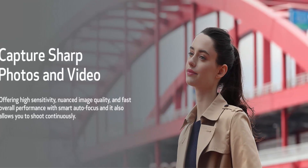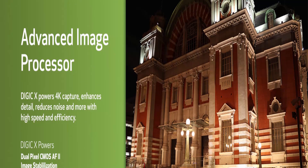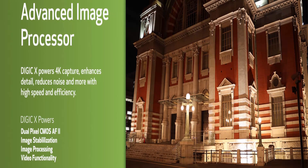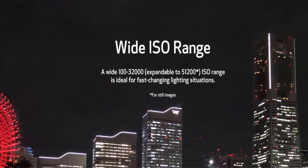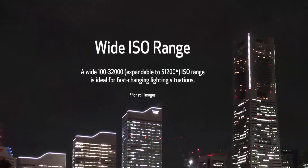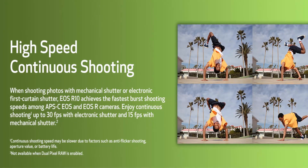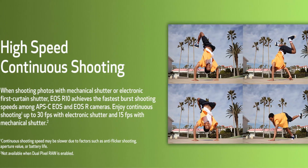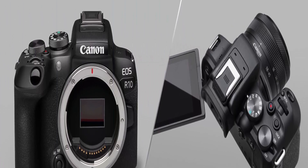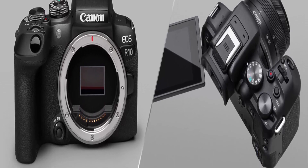RAW Burst Mode with 1.5 second pre-shooting. Subject Tracking inherited from the R3, with People, Animal, and Vehicle Detection. The EOS R10 is perfect for content creators looking to take their creativity to the next level, featuring high-speed 15fps Mechanical Shutter, a 24.2MP APS-C CMOS Sensor, and lightning-fast autofocus. The RF-S 18-150mm F3.5-6.3 IS STM lens provides standard angle to telephoto with an 18-150mm zoom range.